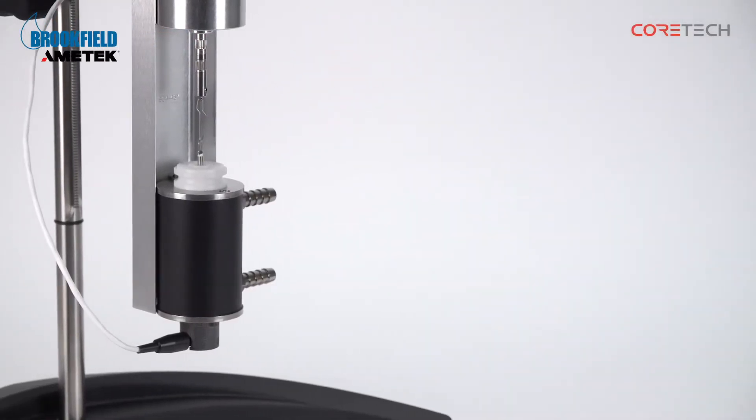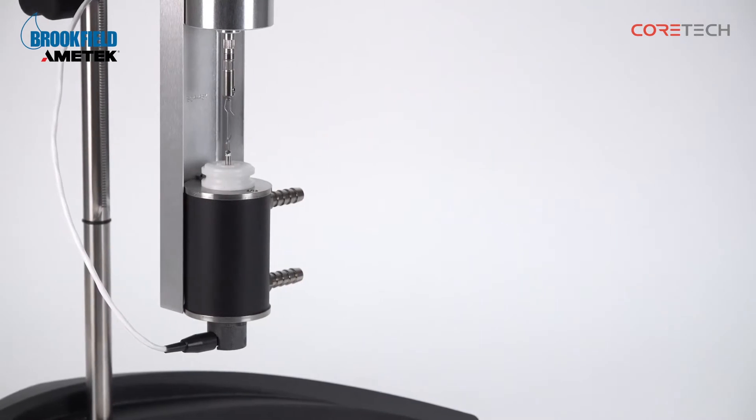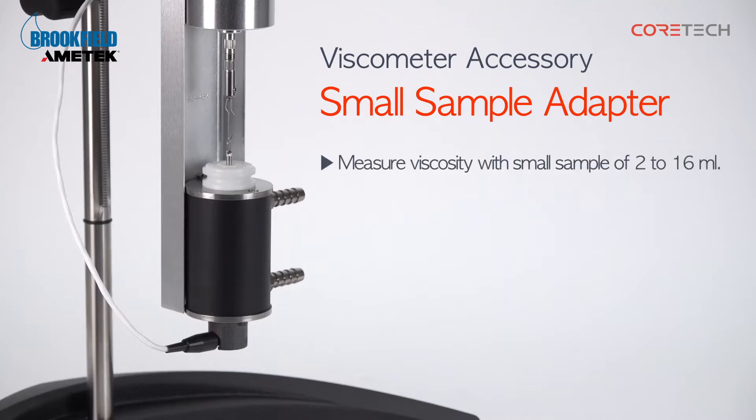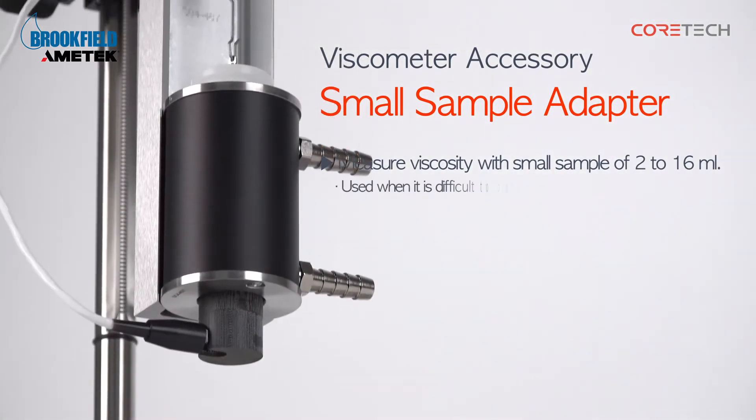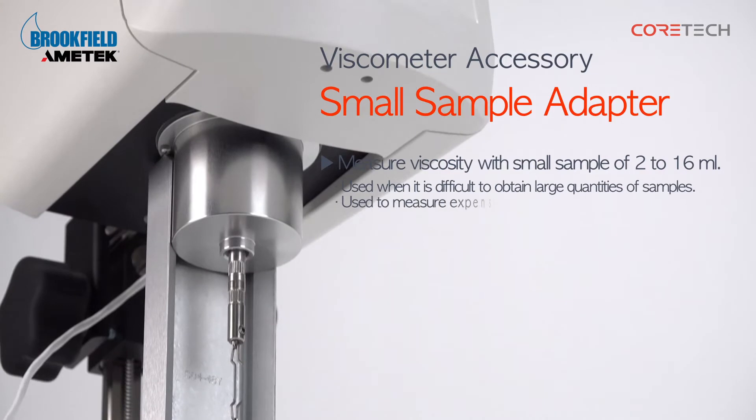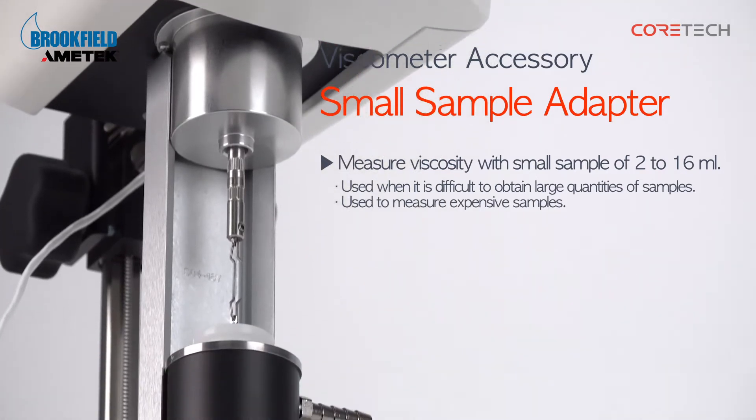Hello, this is Core Tech Korea. The product we're going to talk about today is Brookfield's small sample adapter. Small sample adapters are accessories used to measure small sample viscosity from 2 milliliters to 16 milliliters. They are mainly used when it is difficult to obtain a large amount of samples or when measuring expensive samples.